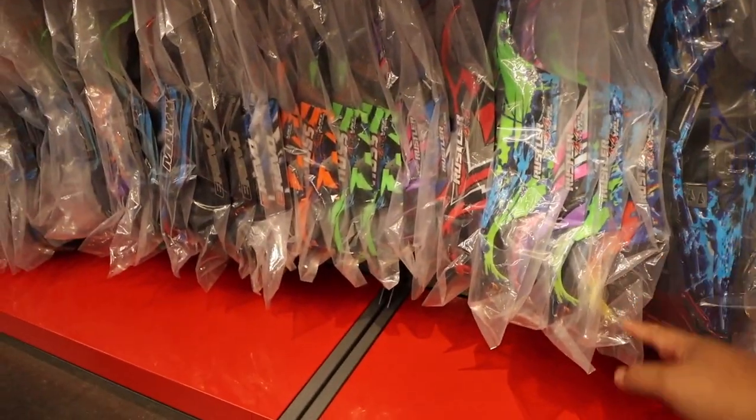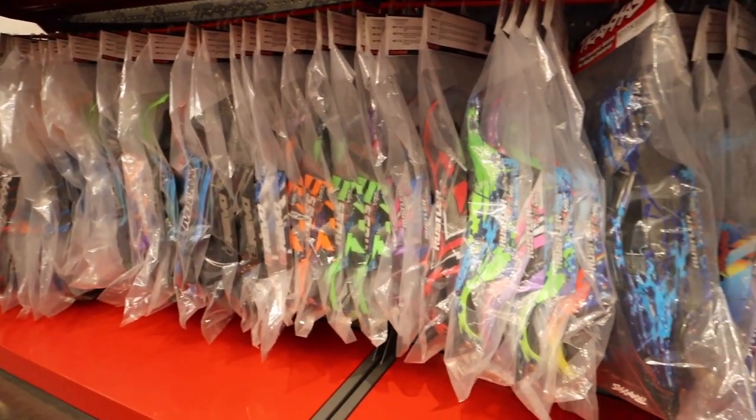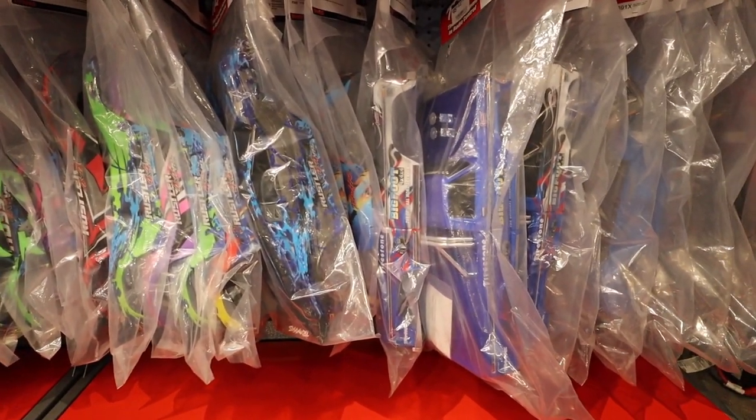I kind of want another Rustler 4x4 because I only have one. You know how I am — I need two to do all different types of stuff to it.